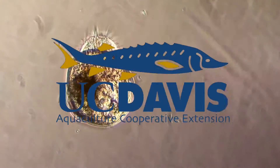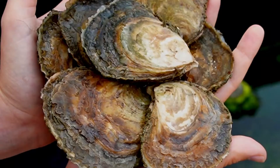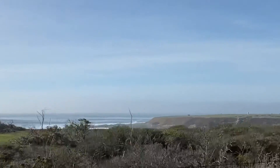I got a call from Joe telling me it was time to settle the European Flat Oyster larvae. European Flat Oysters are also called Balone and it's a native oyster of Europe. Interestingly, it's actually closely related to our Olympia oyster. Quickly I headed to the UC Davis Bodega Marine Laboratory in Bodega Bay, California.